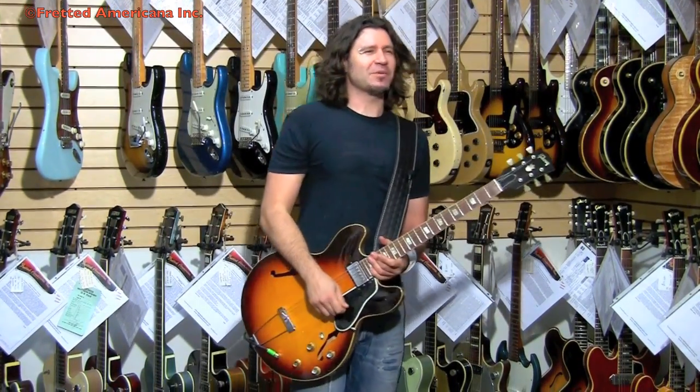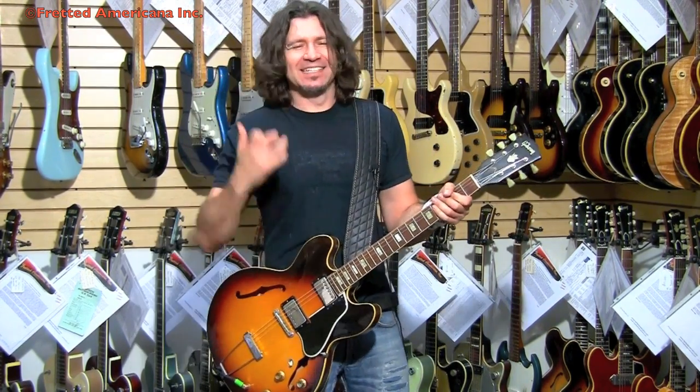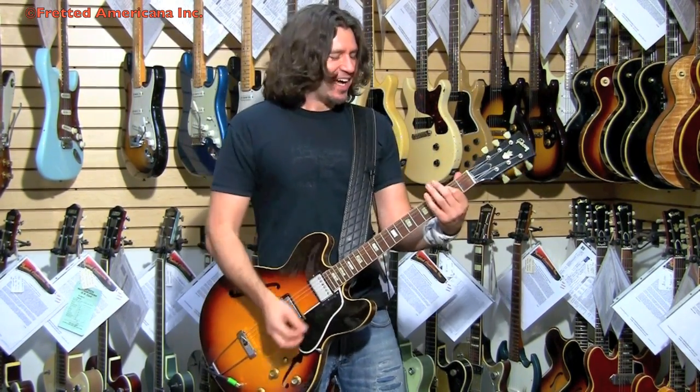1979, 1978 — Highway to Hell record. 'Walk All Over You.' Love that song. And the E chord just says it's amazing. I can't help myself — I just want to play the E chord.